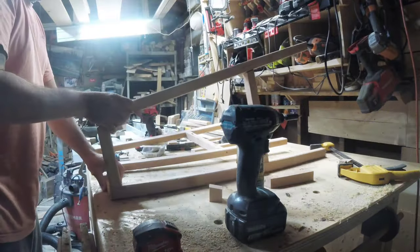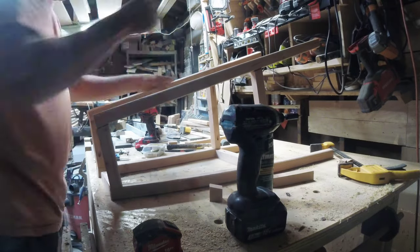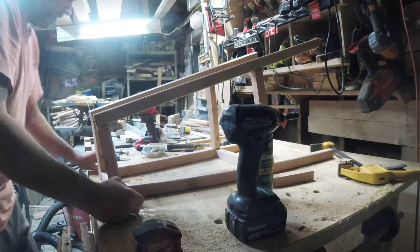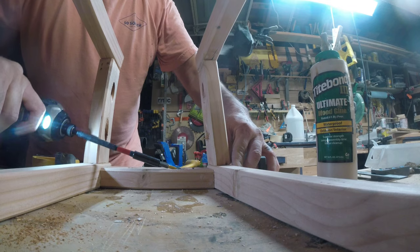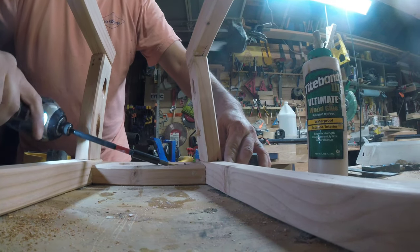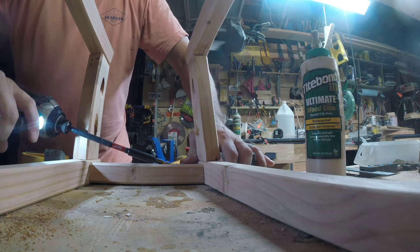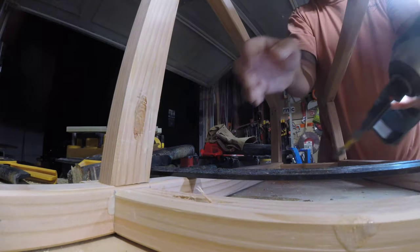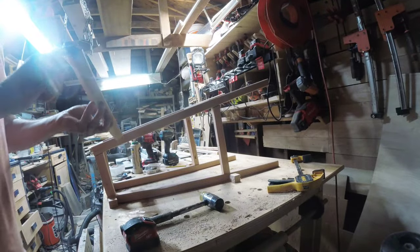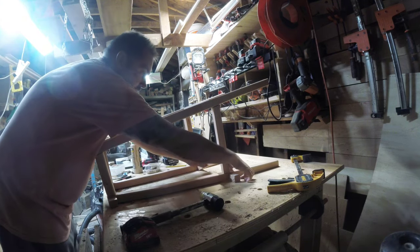We're going to put our trim head screws in so they don't run into our pocket hole screw — that's why we're offsetting it. We're just going to do a final assembly of everything. For the other planter next, same concept except I'm not going to use pocket holes — I'm going to just use brad nails and trim head screws with glue. Here we're going to mount the top and get everything lined up. This is the difficult part at the top because it's really tight. I had to use an extension on the impact driver to get it all together. It came together pretty nice, and I'm going to fill the holes with some dowels and glue.